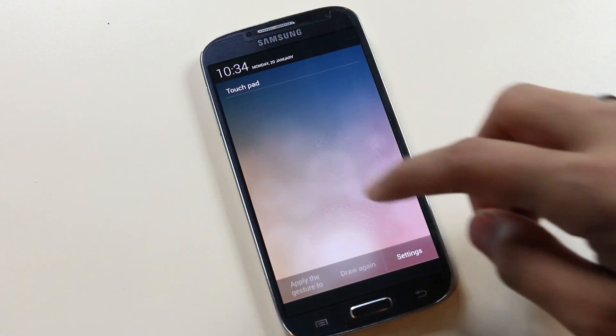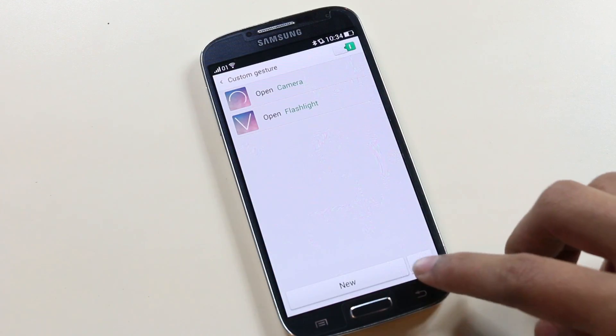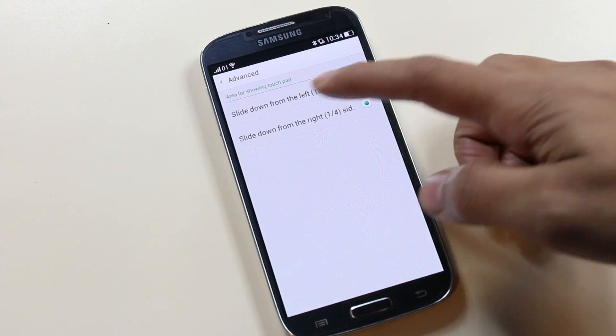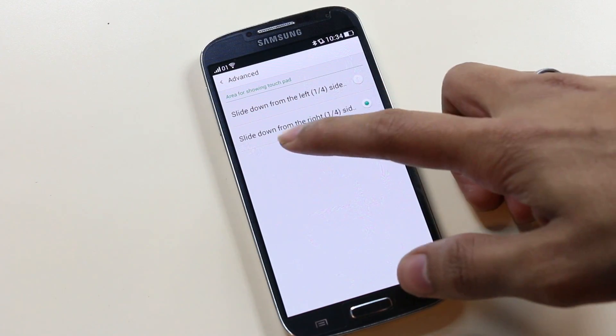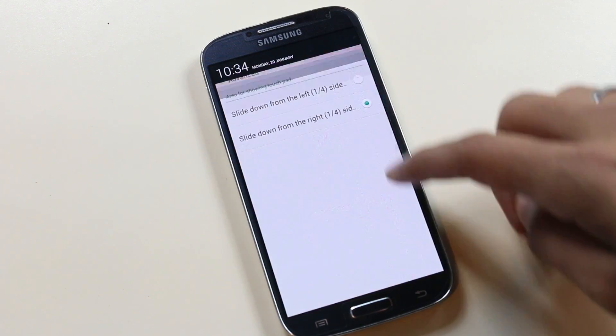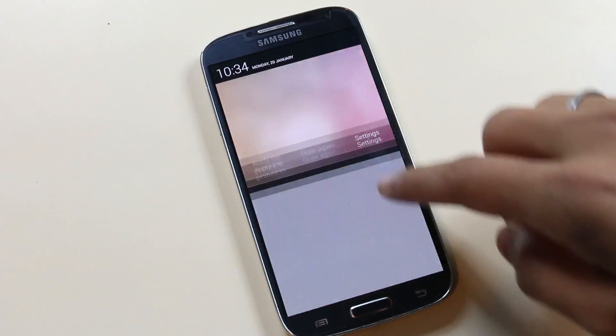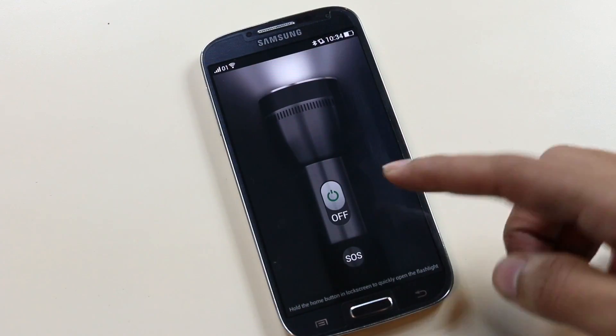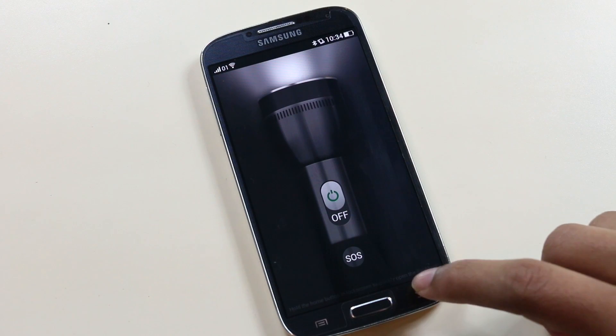You can go to Advanced and select the area where you draw gestures — slide down from the left or slide down from the right of the notification bar. For example, sliding down from the right and drawing a V will enable the torch. That is really good.